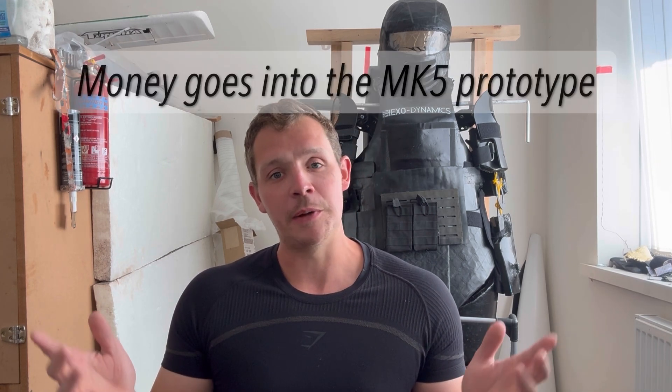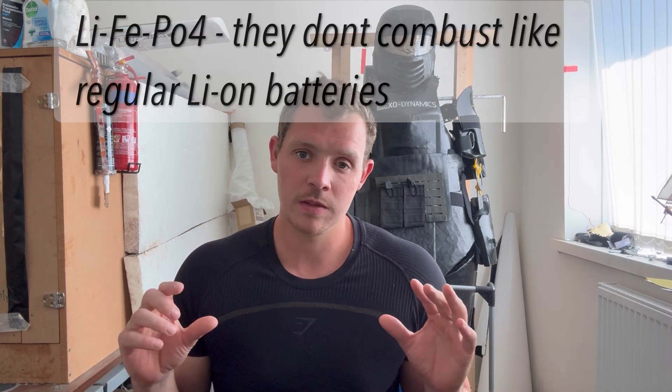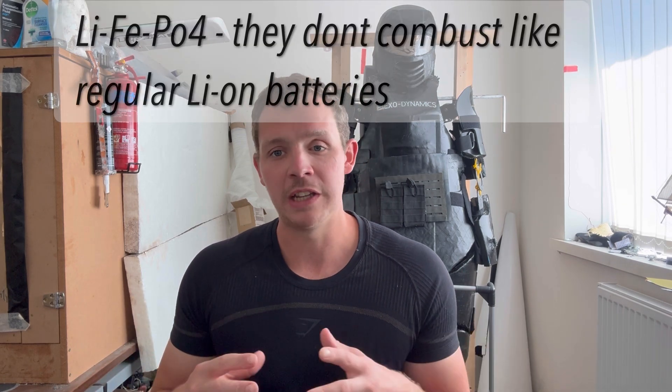If I do the Patreon I'll put a proper tutorial on there in as many different file formats as possible. Something else I'm trying to work out is whether I can make my own LFP batteries from scratch instead of buying them in and assembling cells together, but I haven't worked that out yet.